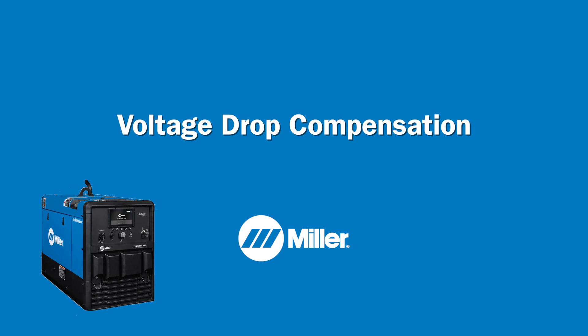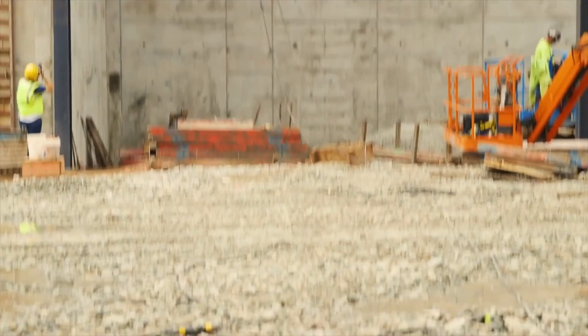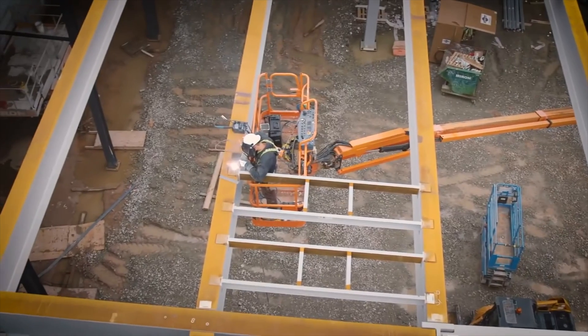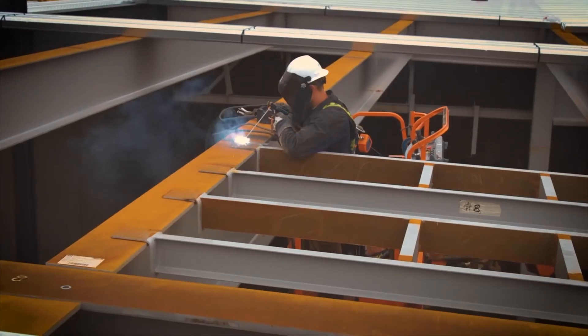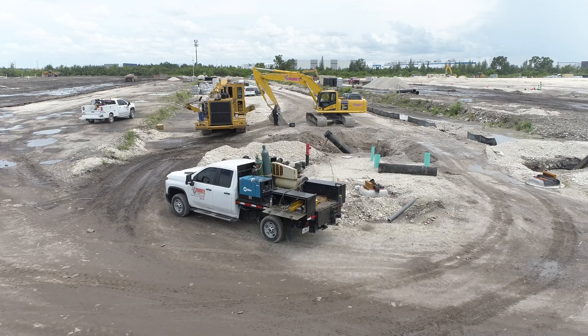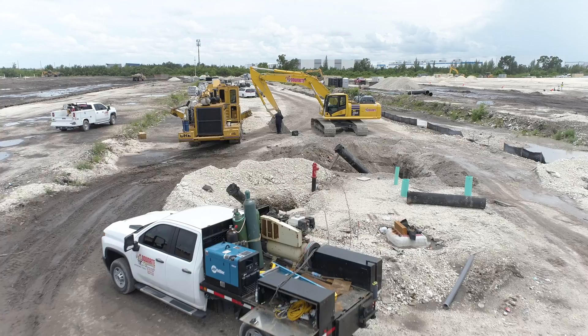Voltage drop compensation. Voltage drop occurs when resistance is increased due to long welding lead lengths. As more weld lead is added to the welding secondary, the total resistance of the secondary increases, causing the voltage at the weld to be lower than what is set at the machine. The Trailblazer 330 has two technologies to help with voltage drop: weld lead calibration and cable length compensation.